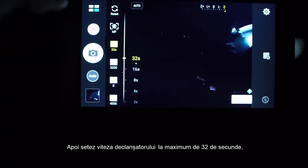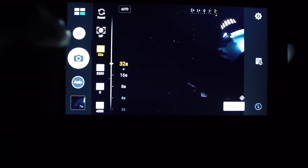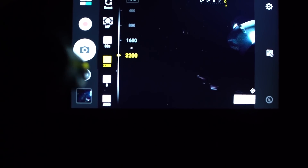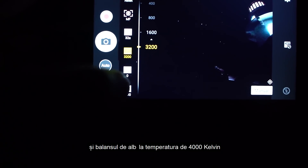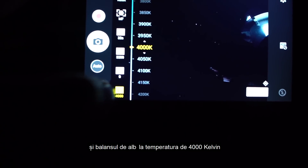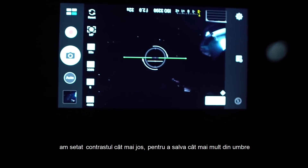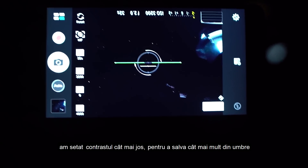Then I set the shutter speed to the maximum of 32 seconds, the ISO to the maximum of 3200, and my white balance to about 4000 Kelvin. Here on the inside menus, which I'll show you later, I set my contrast to the lowest settings to save as much of the shadows as possible.